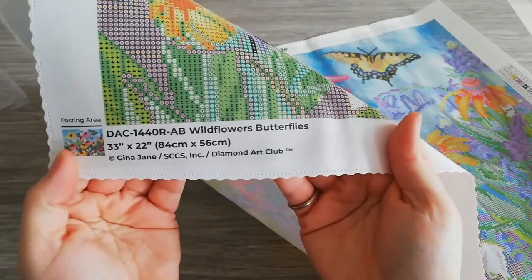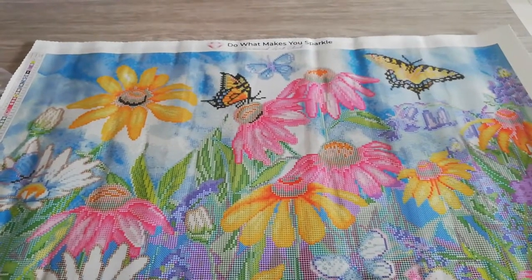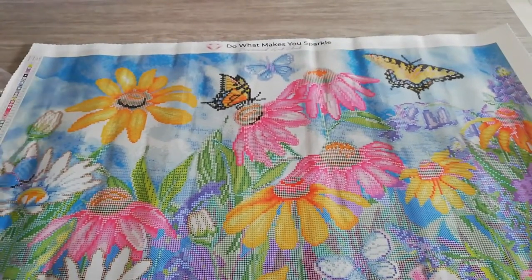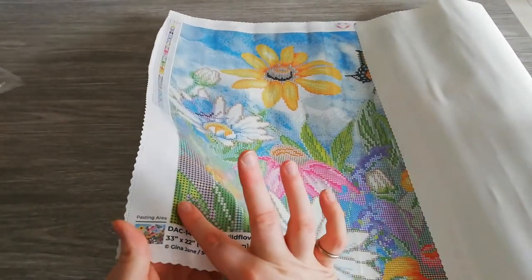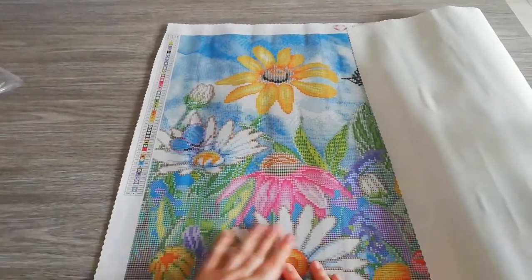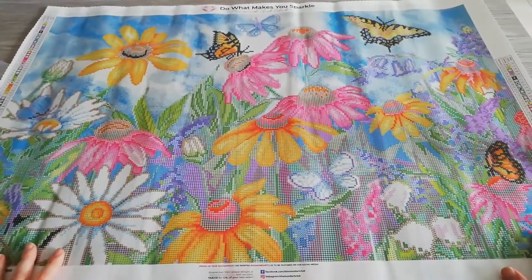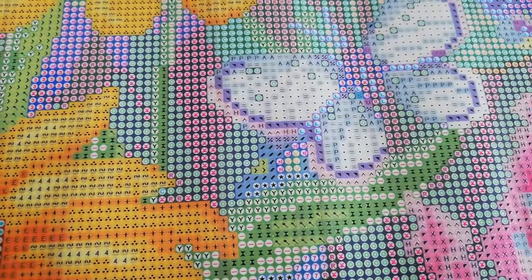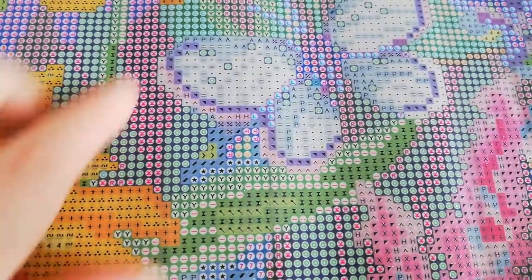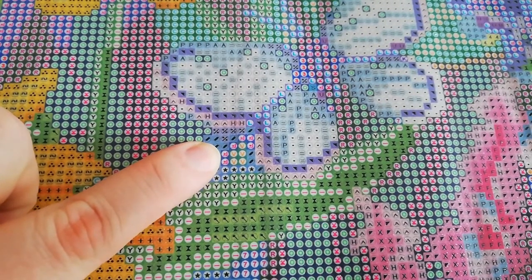On the left at the bottom we get our thumbnail again with the code — Wildflower Butterflies, 84 by 56, by Gina J, licensed to Diamond Art Club, because Diamond Art Club only has licensed paintings. It's sticky! Look at those colors. Let me bring you in closer to show you symbol clarity — look at those symbols, they're so clear. I can see a star symbol — don't love that one, but we'll deal with it.